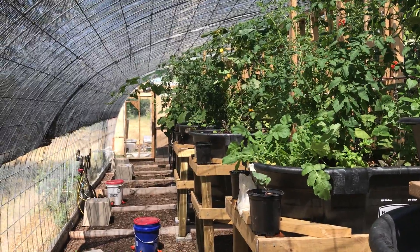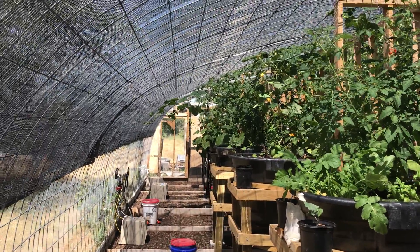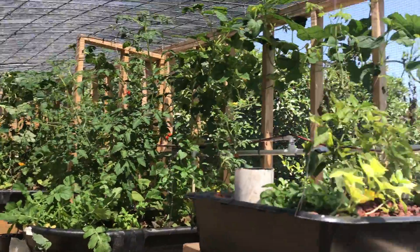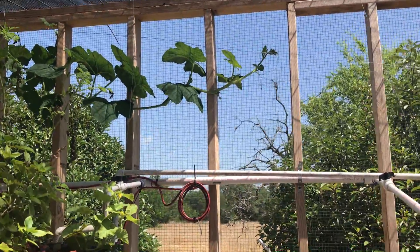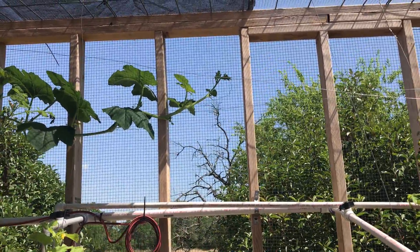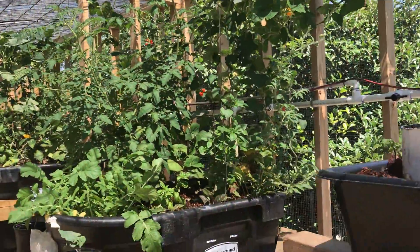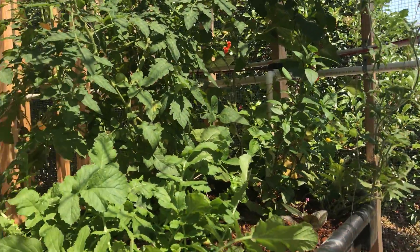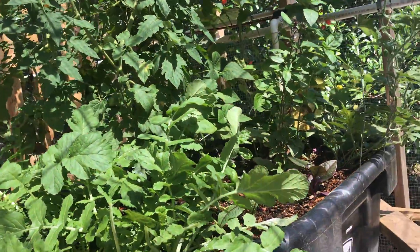All right guys, I just thought I'd start here because isn't that pretty? It's like a jungle, just growing across down there. You can see another one of my vines. I've got a whole bunch more vine training to do today when I get done with my podcast and get out here. I've got a bunch of other stuff I'm working on, but I want to bring you along for the journey — some of the little things that are going on.